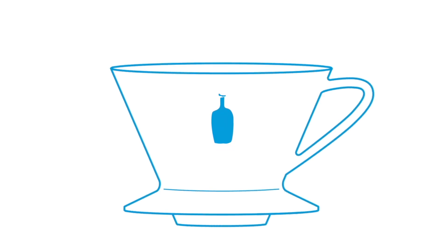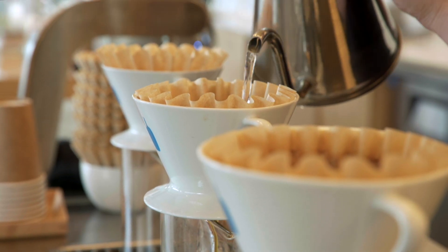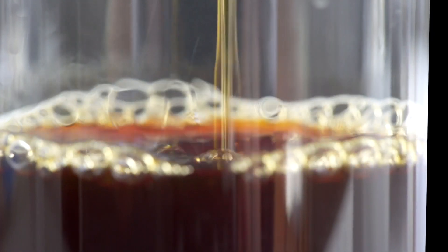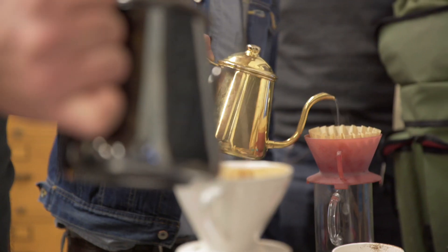We decided to make the Blue Bottle Dripper because we wanted to take the guesswork out of brewing. We wanted a dripper whose design would guarantee a more delicious coffee all of the time. It took five years, four engineers, and 70 prototypes before we landed on the perfect dripper.